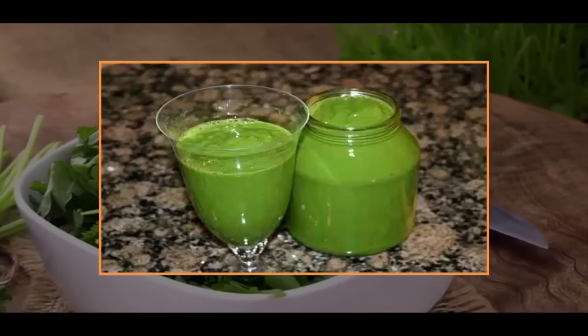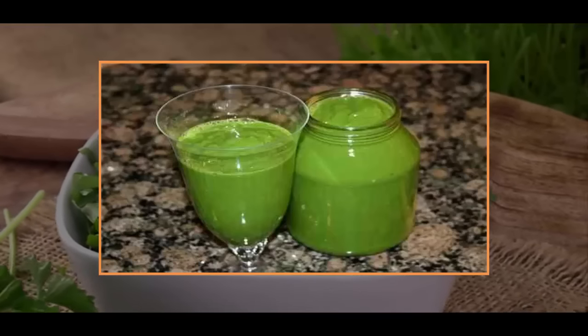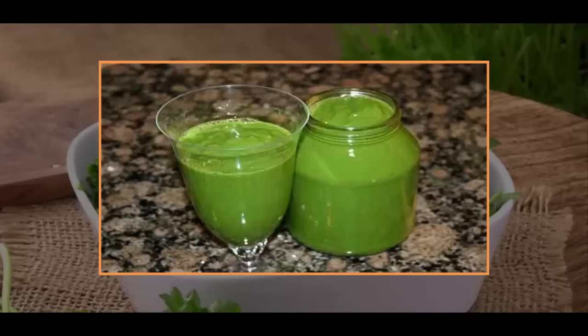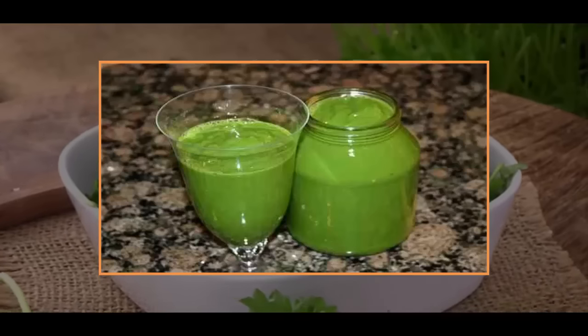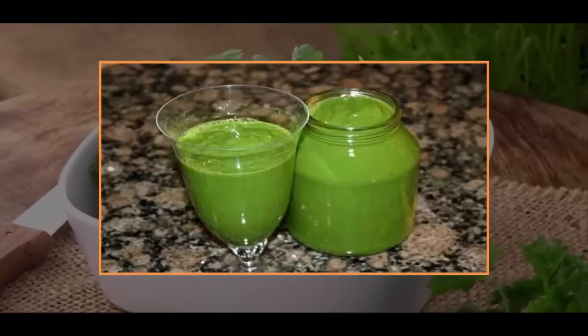Take this mixture and put it in a bowl, then store the bowl in the refrigerator. You should consume about 100 milliliters per day of this cold mixture. After a while you will notice the amazing healing powers of this drink — the results will be visible in no time.